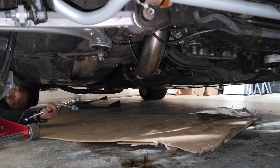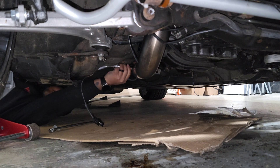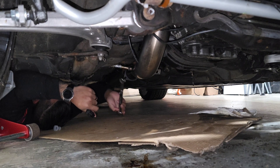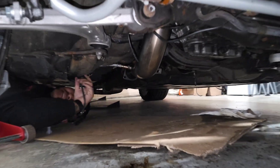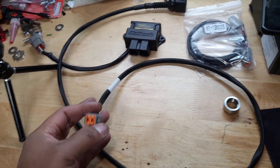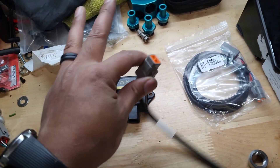Now that I have the car jacked up, I'm going to go underneath and install it into the bung. Now that I have the O2 sensor installed, the next thing I'm going to do is take this plug, plug this end to the O2 sensor, and feed this end through the firewall.